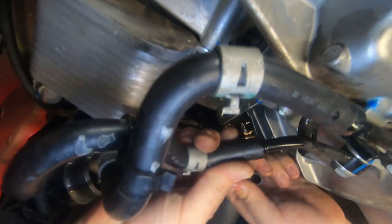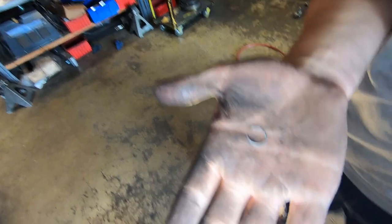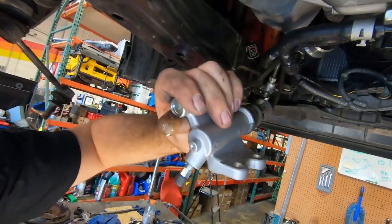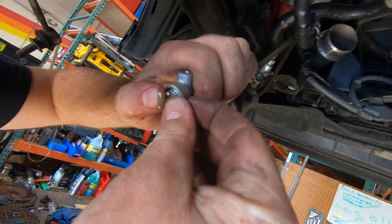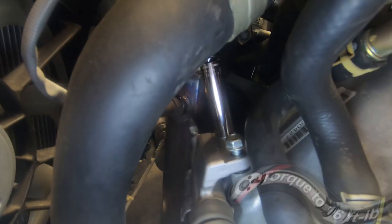Before installing the slave cylinder, we do recommend removing the clutch delay valve. If you want your clutch to last longer, have more predictable engagement, and truly feel the benefits of installing a new performance clutch and flywheel, then this step is a must-do. If your slave cylinder has lots of miles, this would also be a good time to replace it. Remove the retainer clip with a pick or something similar. Using needle-nose pliers, pull the cap out of the body. Remove the delay valve assembly. Install the cap back into the body and secure it with the retaining clip.